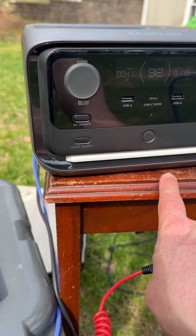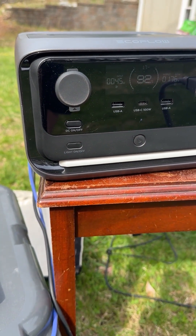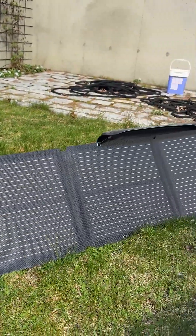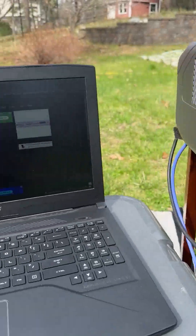When I get the extra battery — FedEx hasn't arrived yet, but if it comes today — I should have about 858 watt hours with the extra battery that connects on the bottom. The sun's going down behind the trees, so I'm getting a lot less wattage from the panels now.